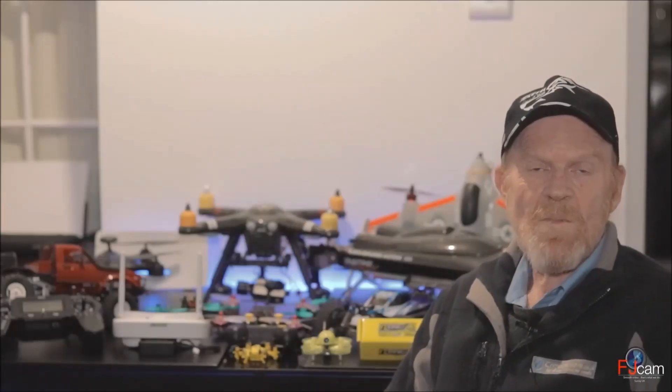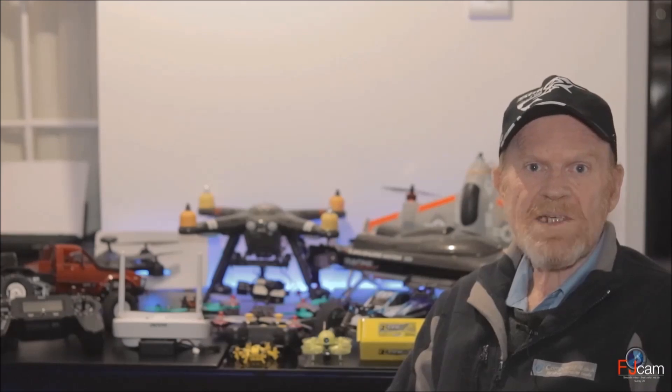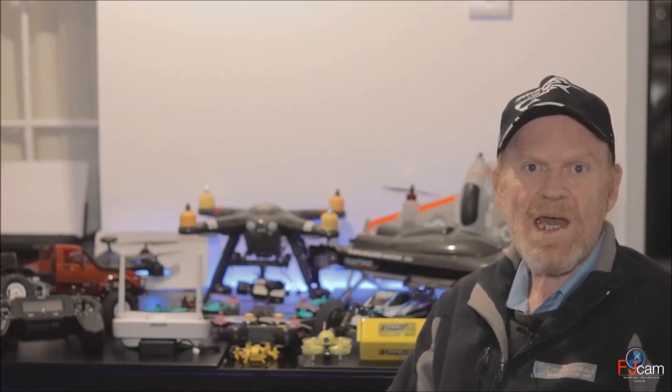Hi, thank you for visiting my RC channel. My name is Bill and I'm a RC radio control enthusiast and I also do RC reviews.